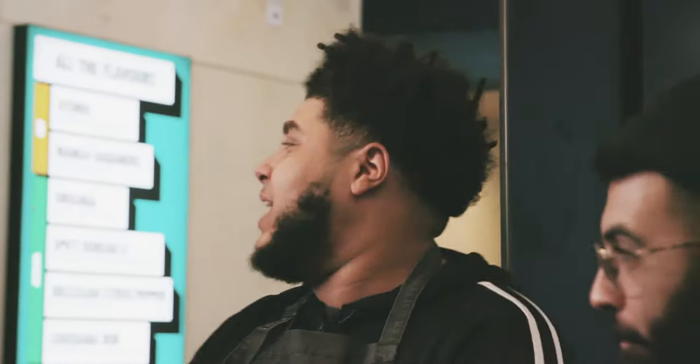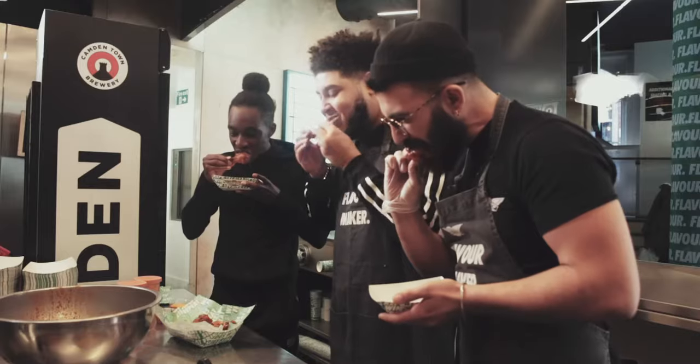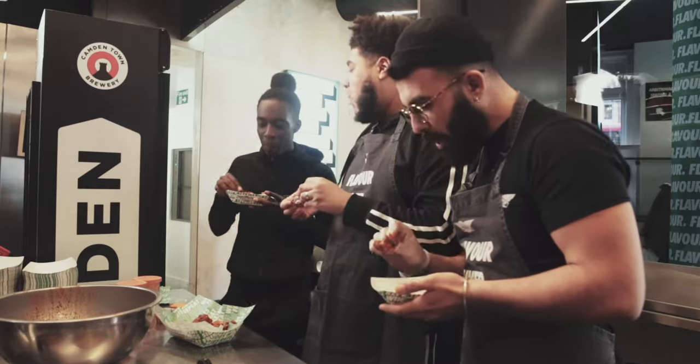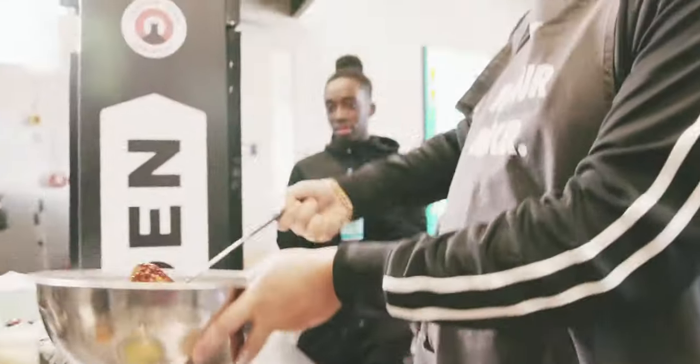We're going to get Manny to taste this right now. Manny, come through. Give it a rating out of ten. I'll give it a strong 7.5. I'll say eight — that's because you made it. The first one was all right. It was a bit tangy. It tasted sort of like a bit of pepperoni. I don't know, it was weird. That's how it tasted to me.